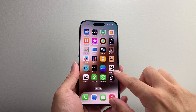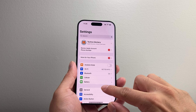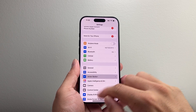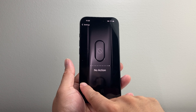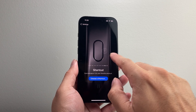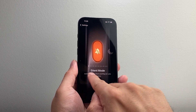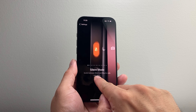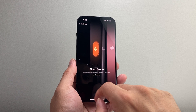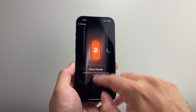First thing you're going to want to do is go into your settings on your iPhone. Look for the action button setting. By default, you can select an action besides the silent one. So if you wanted to make sure that it's a silent button, you want to select the very first one, which will allow you to put the phone in silent mode whenever you press and hold on to it. Ensure that in the action button setting, it says silent mode.